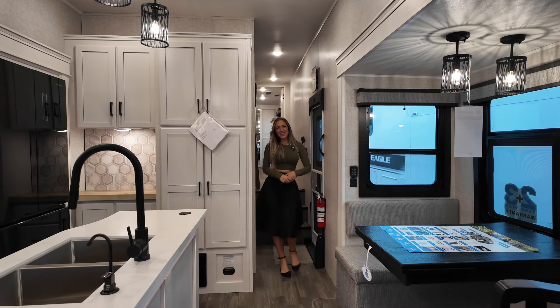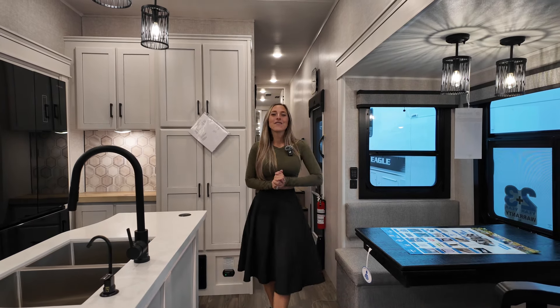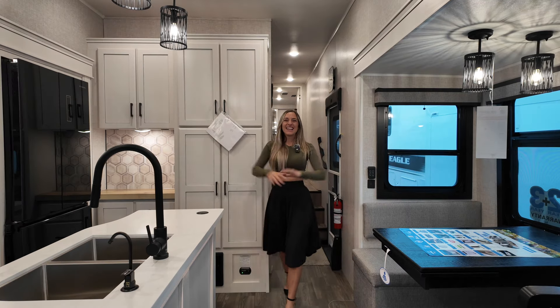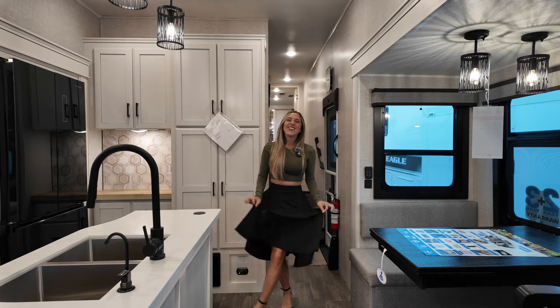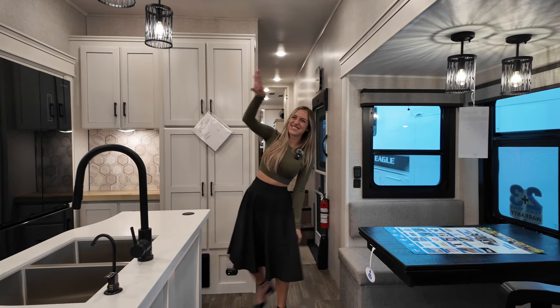That completes the tour of the Jayco Eagle 355 NBQS. As always, it's been a sliced pepperoni, of course. I will catch you all in the next one. See you next time. Bye-bye.